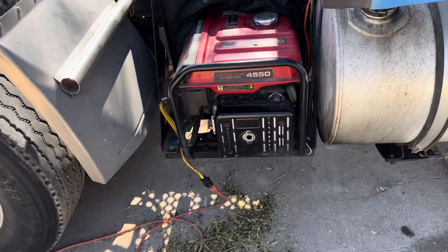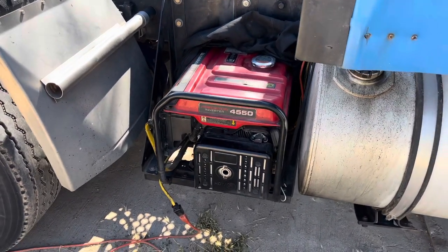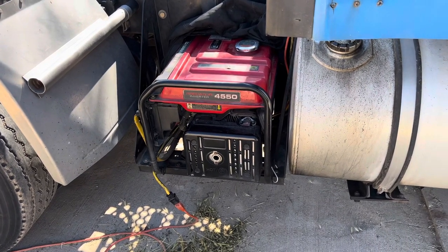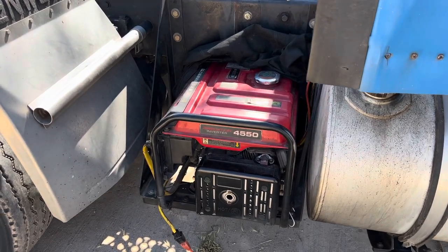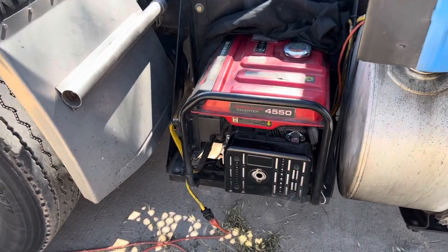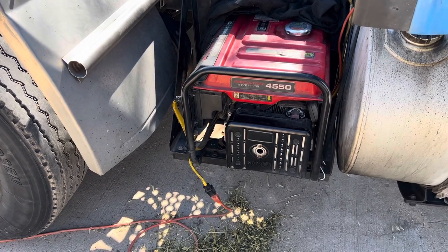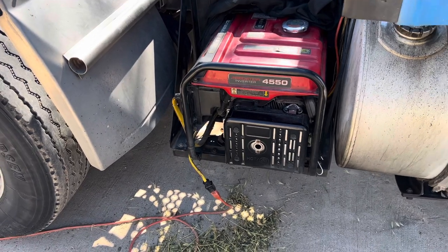Oil change intervals — I should do them more, but maybe once a month I change the oil on this thing. It will run 12 to 14 hours on a full tank of gas depending on the load. If I have the air conditioner running at full blast and it doesn't turn off, I get about 10 hours out of it.